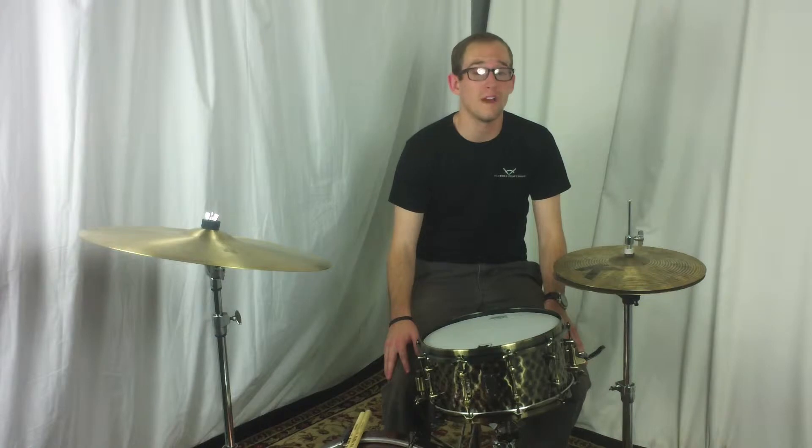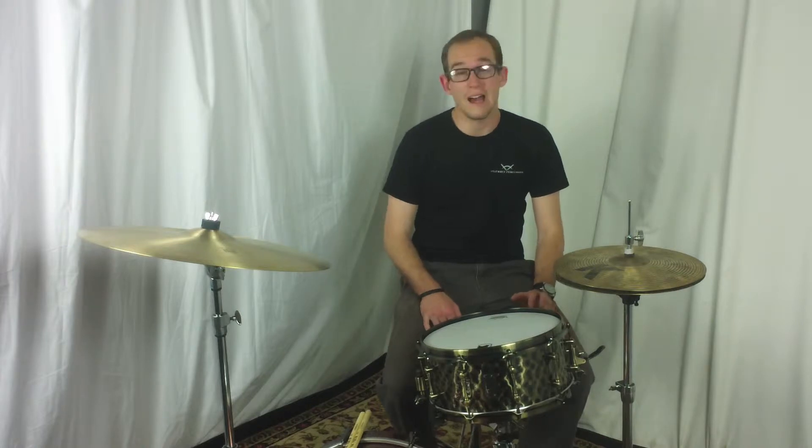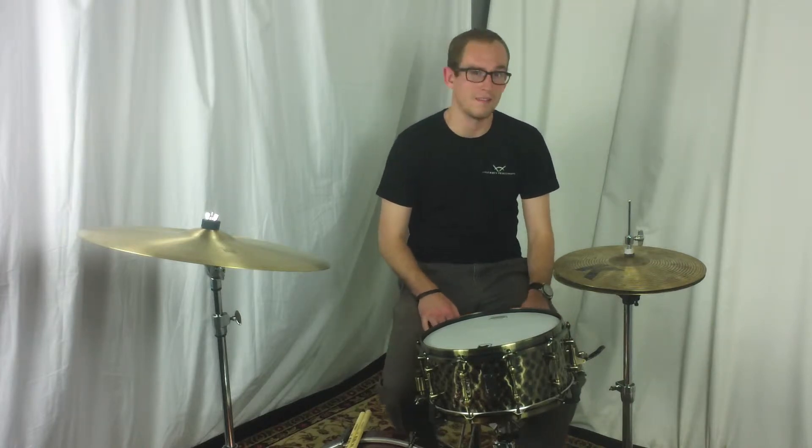These drums come with the traditional 45 degree bearing edge and they have a really nice, bright and focused sound. These drums are very loud, so when you're in a loud volume situation they're really easy to play. You don't have to work very hard to get a great sound out of these snare drums.